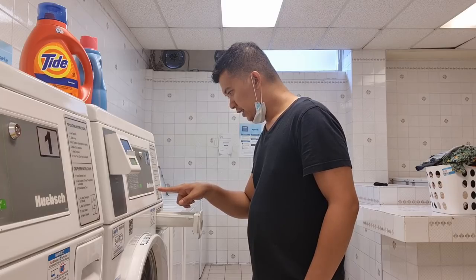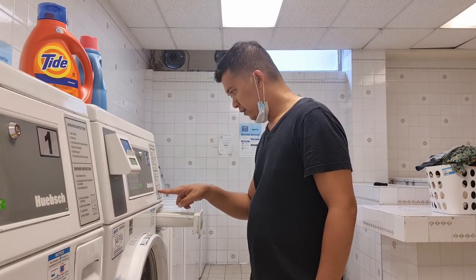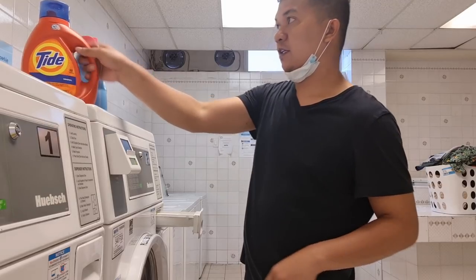I'm using a pre-wash detergent and then the main wash detergent.